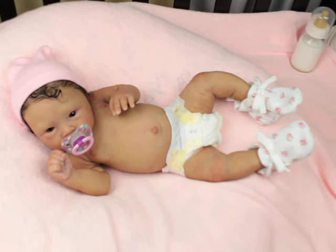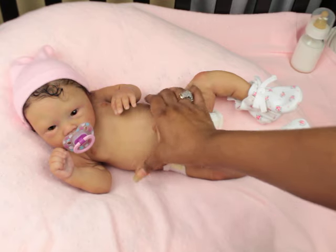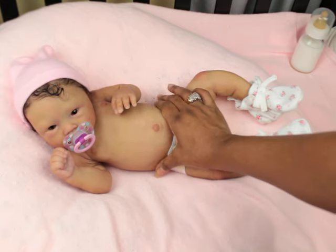She also has a little bit of a jelly belly, so her tummy is really soft.